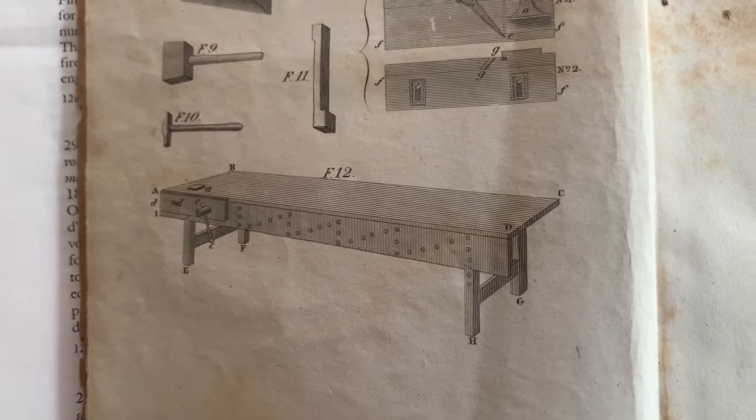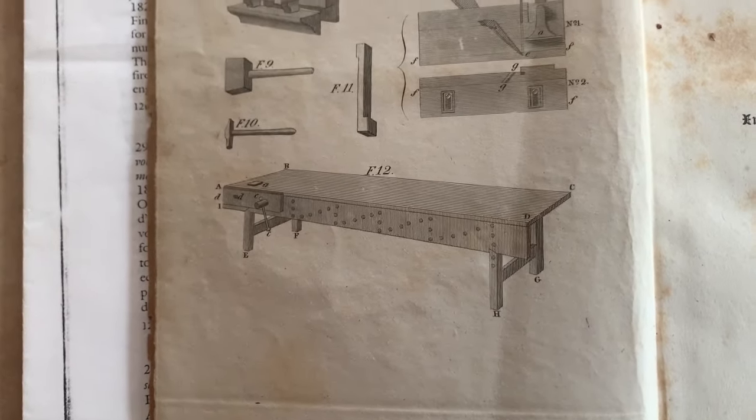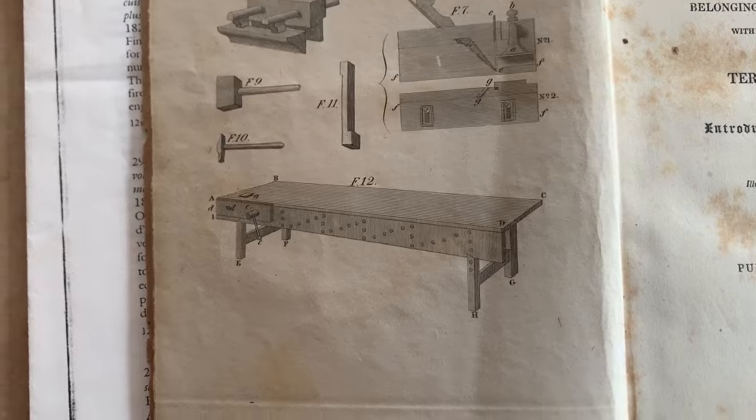Here is Peter Nicholson's drawing of the workbench that we sometimes call the Nicholson. It is similar in that it has a front apron and a big wide top, but it has a different face vise, different legs, and no tail vise. It's actually quite a different bench when it comes to work holding.